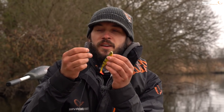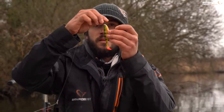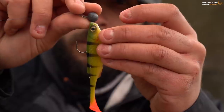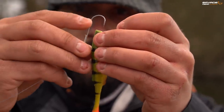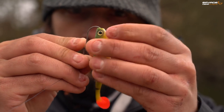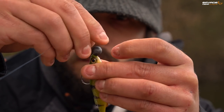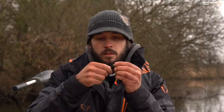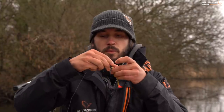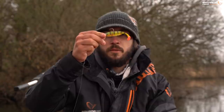Rigging on the jig head is fairly straightforward - you just take your hook, compare it to the bait, visually mark up where it's going to exit, and just feed it through. Out it comes and there we go, ready to fish with. You can move that slightly forwards if you want a little bit more hook point pronounced, which I quite often like if I'm fishing for pike.